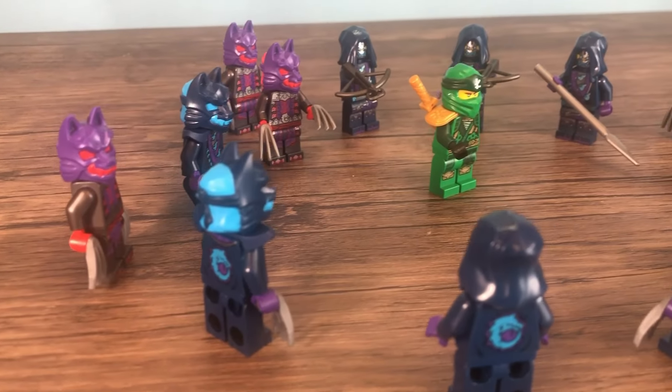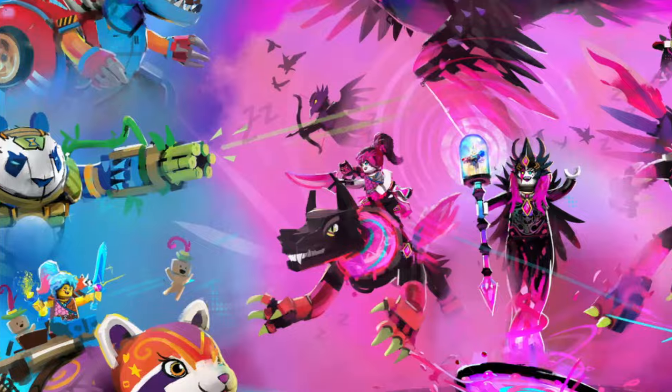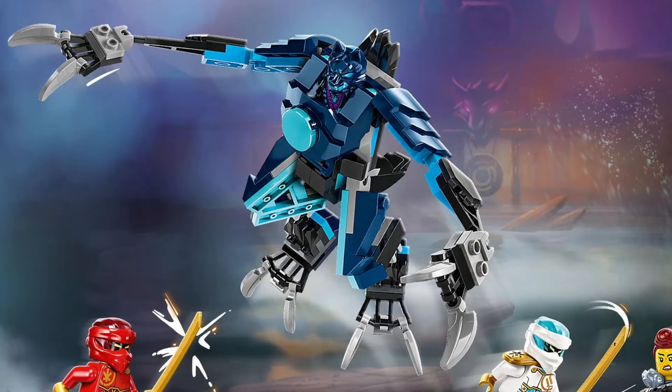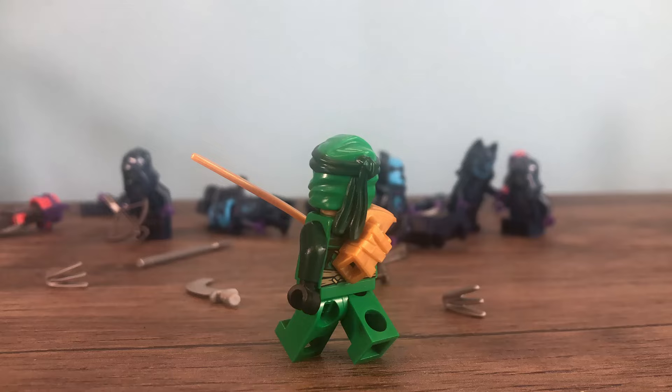I feel like the wolf clan have gotten the short end of the stick when it comes to villain sets, especially compared to a theme like Ninjago dreams where the hero and villain sets even each other out. Besides the shadow dojo and a few smaller builds spread across a handful of sets, they don't really have much to combat the ninja. So I decided to make them something.